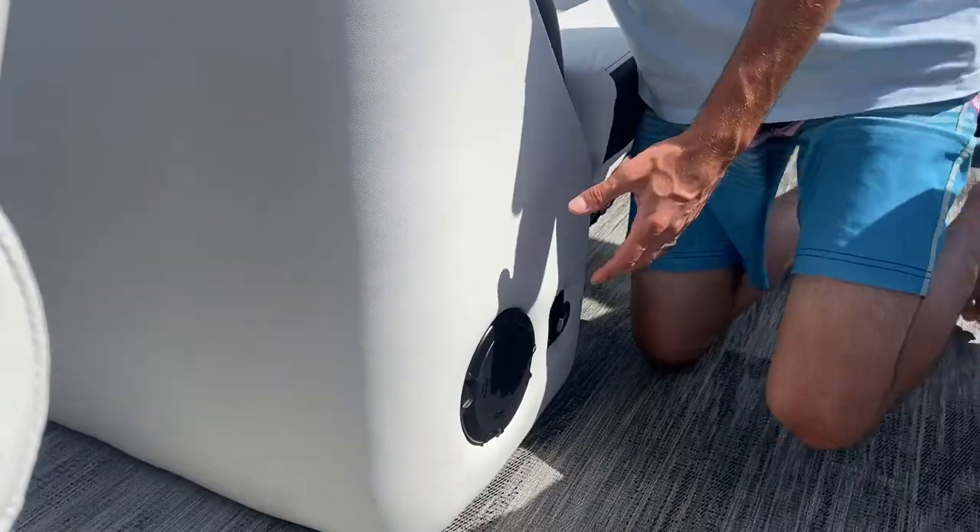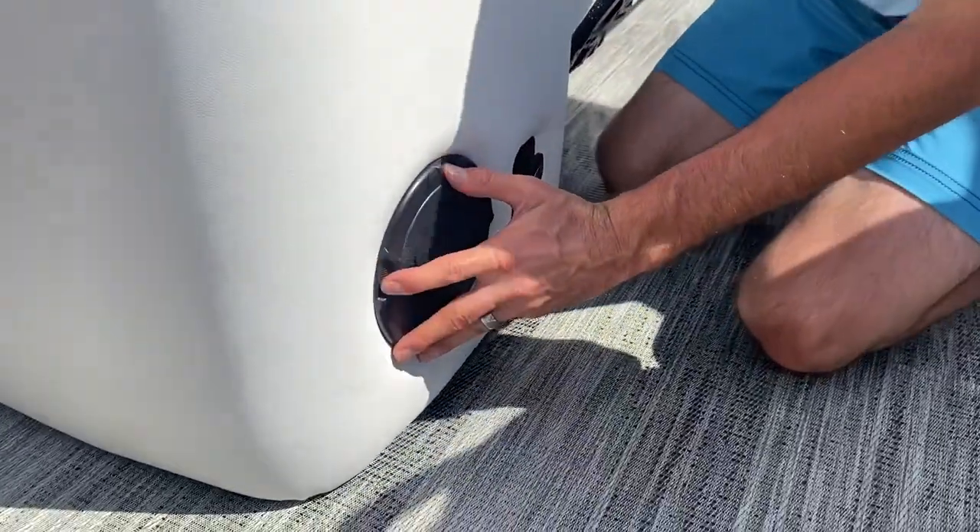So if you look down here in the Diamante B, this is where it's located. Other models may have it in a different spot.